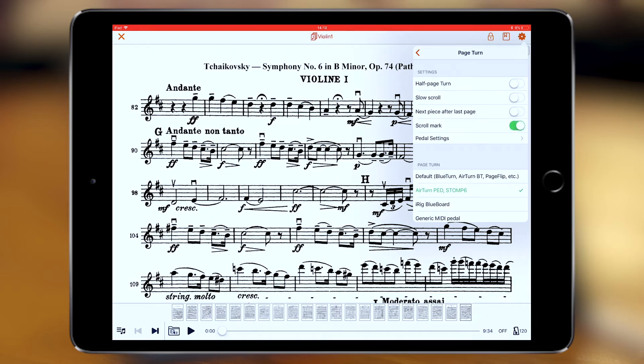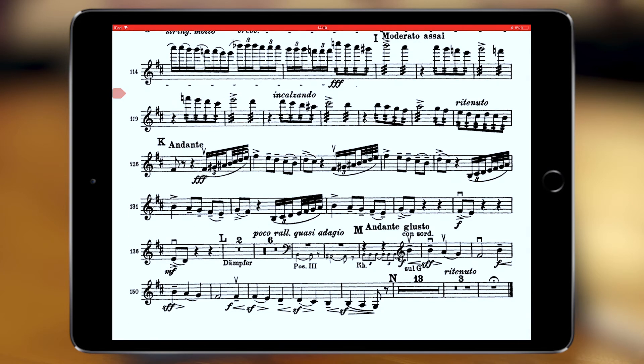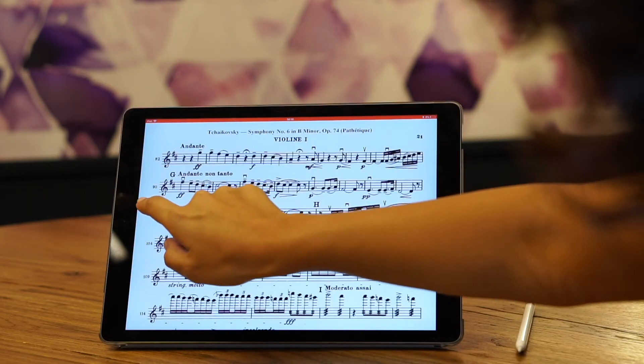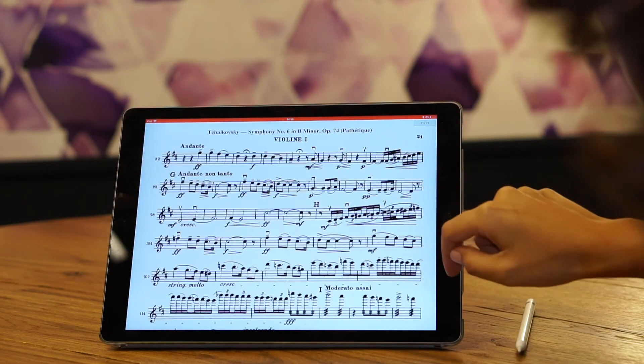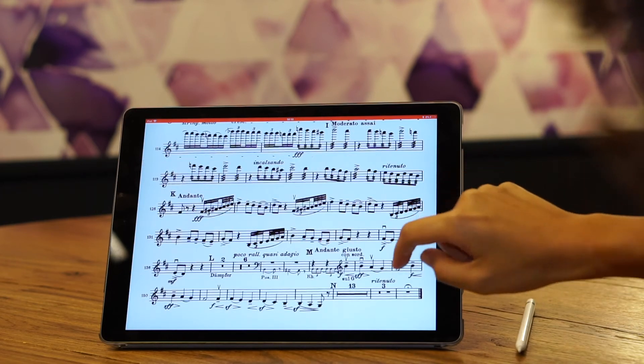Scroll mark means that once you activate it, when you turn pages you'll have an indicator — a red indicator that shows you where you are while you're reading. So let's demo: you're here, you scroll, you see it, and then it disappears so it doesn't bother you while you're reading. Scroll mark.